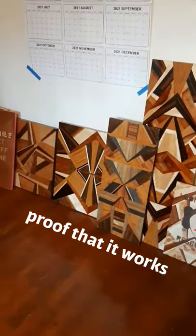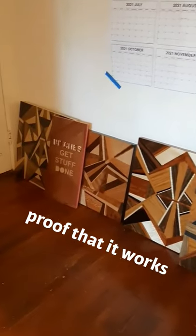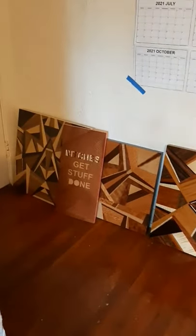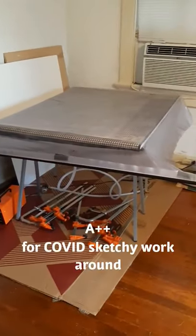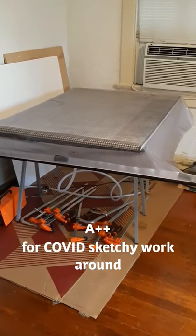Before anyone tells me that this hack system isn't going to work in the long term and that they've been woodworking longer than I've been alive — I just want to say that I've made all of these pieces using this sketchy hack system and it's worked out perfectly well.